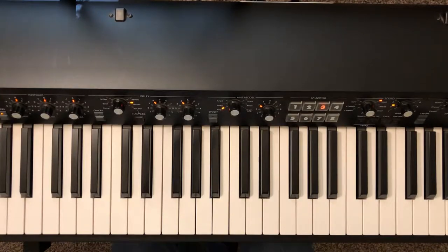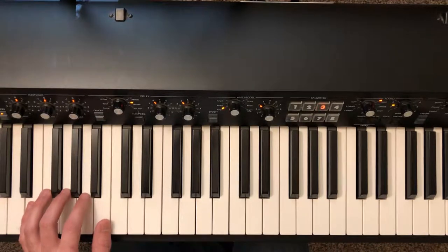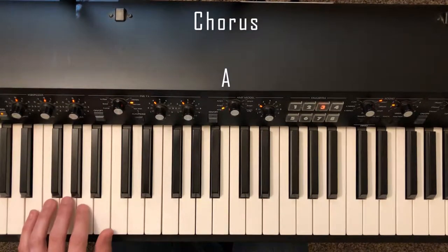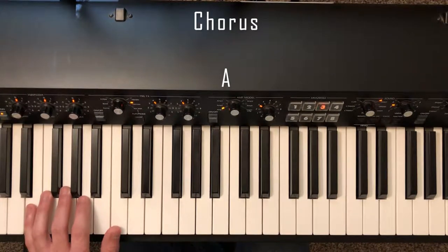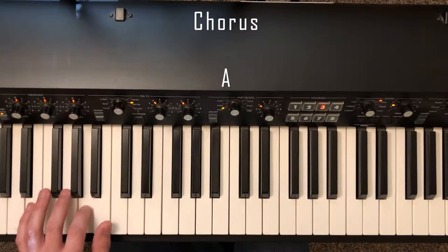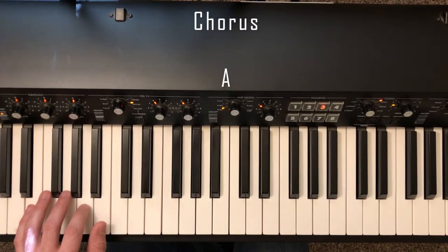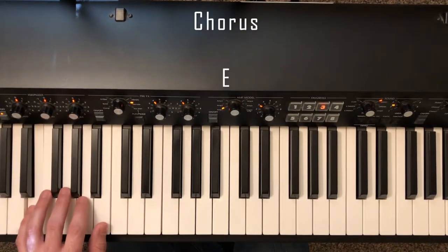Then let's go over the chorus. For the chorus in the left hand, we're going to be playing eighth notes and going back and forth between A and E. We're playing A, down to E, and the same thing again.